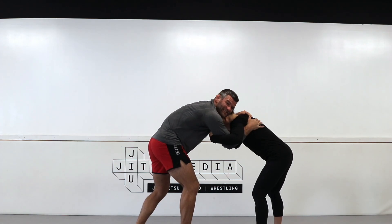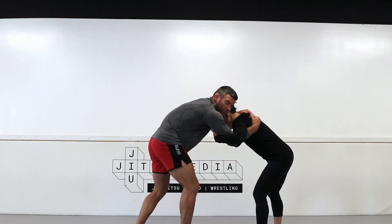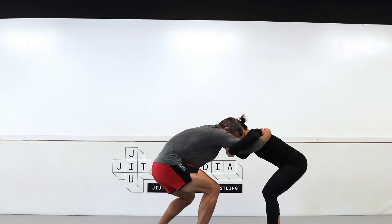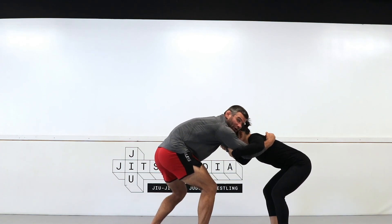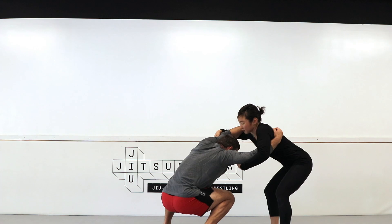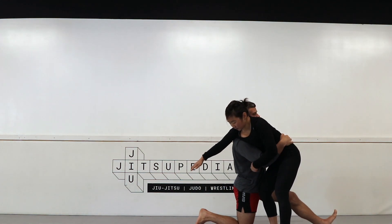Because my head is on this side, my partner is going to feel the threat and react on this side — that's why the misdirection works. I have good inside control with my outside left arm, so I drop my body and take a little step. That little drop-back reaction is what I'm looking for. From here my partner is squared up, so I go underneath and throw my heel up, then pivot.